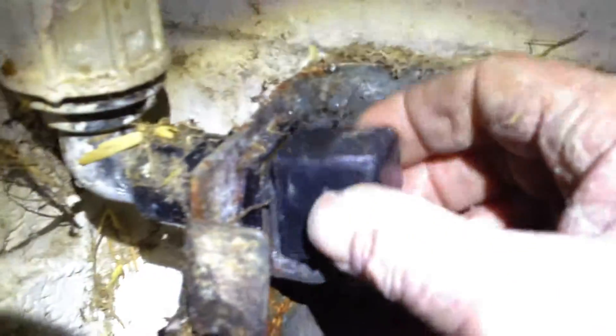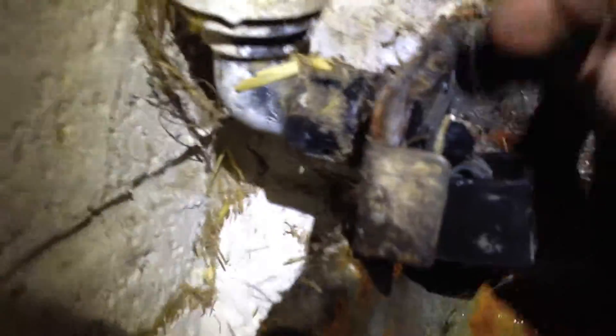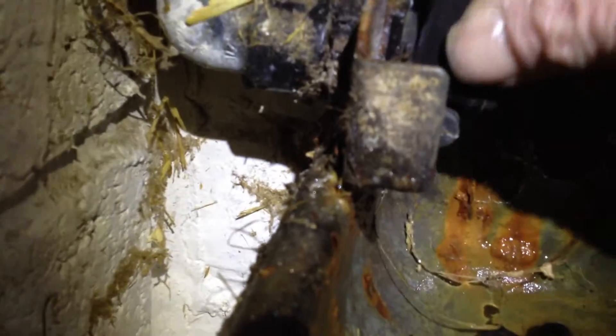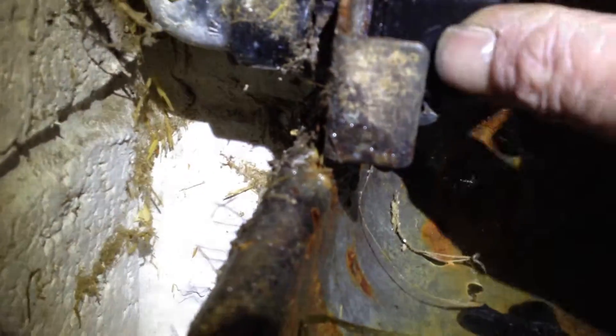Now in order to loosen that black cover up again — remember how I told you that was tight — there's a nut right there. Take your pliers and loosen that up a little bit, and that takes off some of the slack, because you don't want to break that. Then it just slides back down on there.